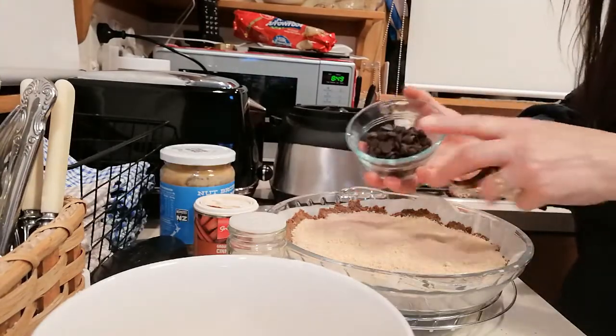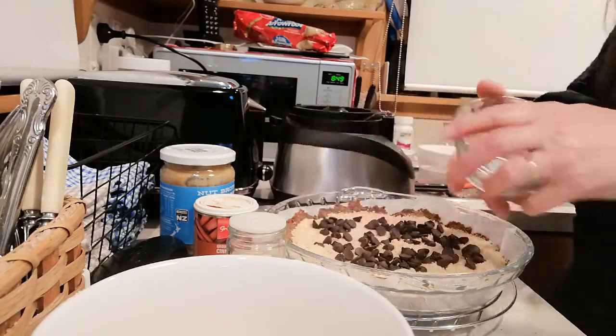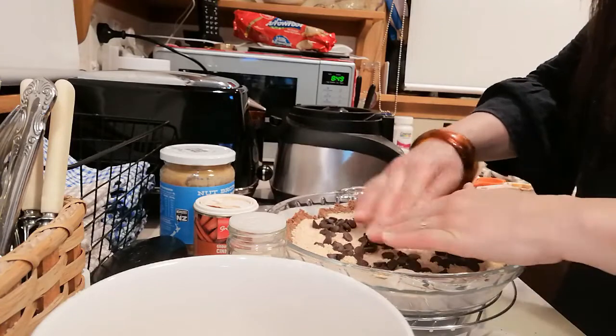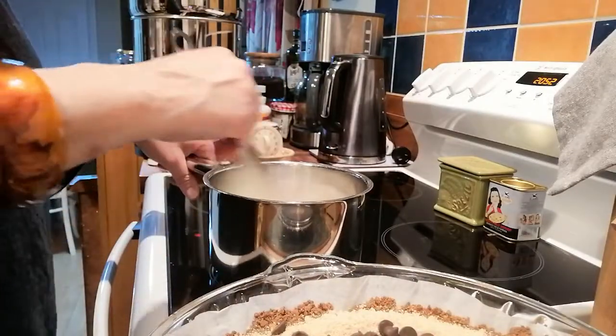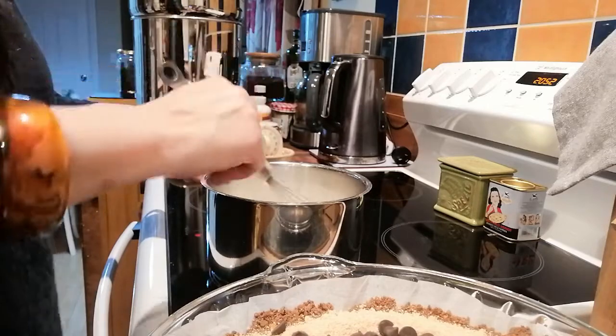Also here I have some chocolate chips — I'm just going to sprinkle those over the top of that peanut buttery goodness. And then let's head on back to that milk. Just giving that milk a little whisk — it's got up to temperature now.